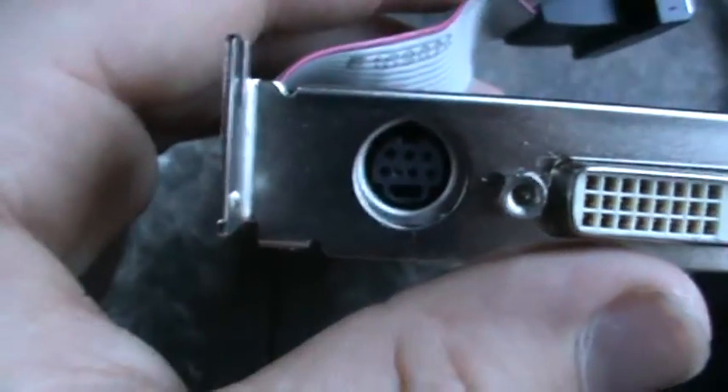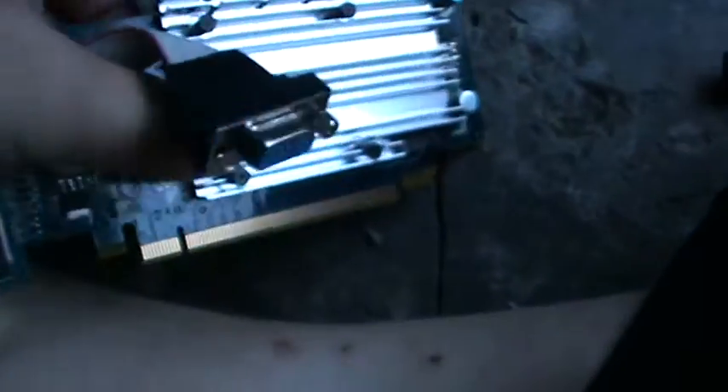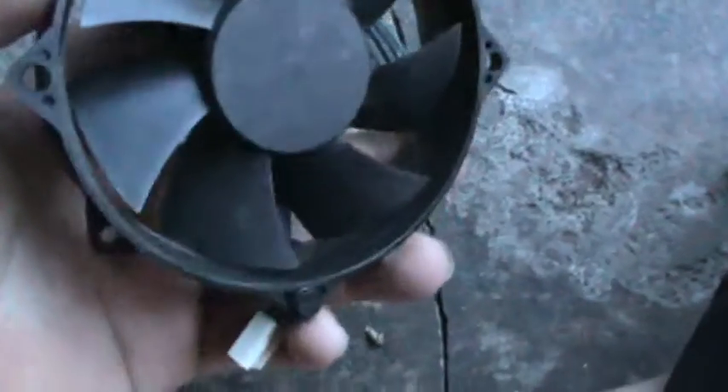Sorry about the shaking hand, just trying to do this quickly. BGA port. Computer fan — might make another air conditioner out of this.